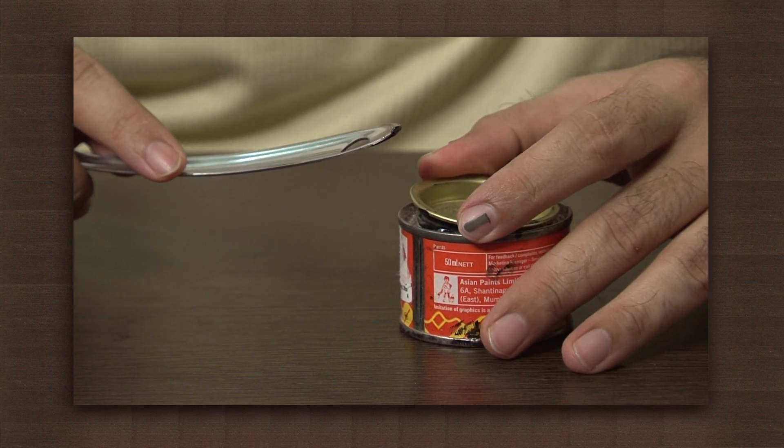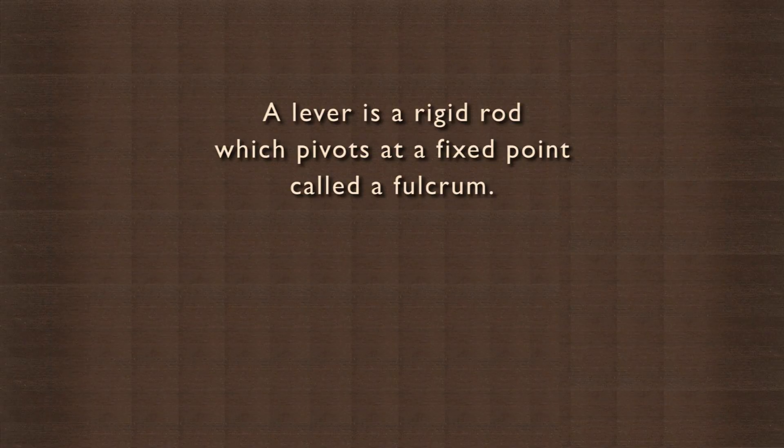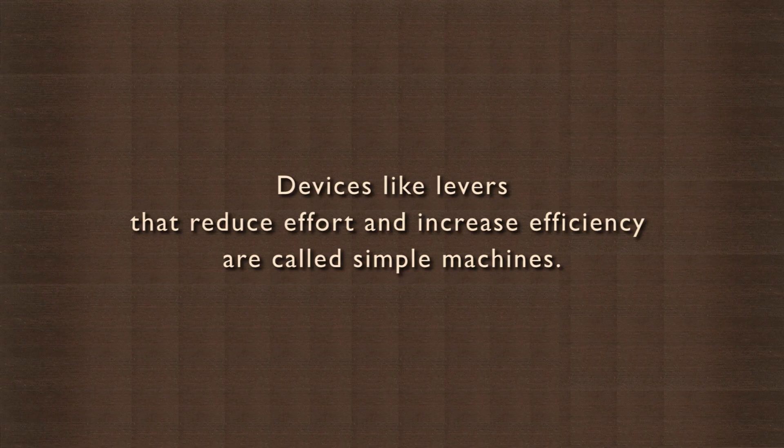The spoon acts as a simple machine called a lever — a type 1 lever. A lever is a rigid rod which pivots at a fixed point called a fulcrum. The advantage of using a lever is that it makes a task easier. Less effort is needed to move great loads. Effort is the force applied to the rod in order to lift a load. Devices like levers that reduce effort and increase efficiency are called simple machines.